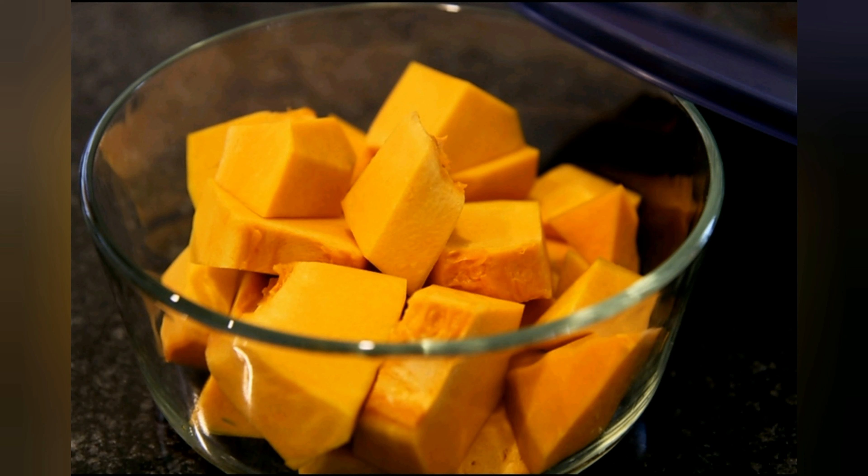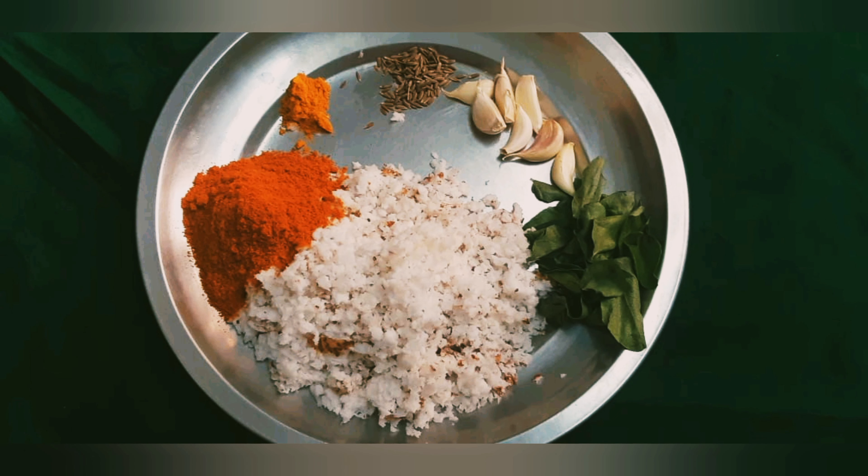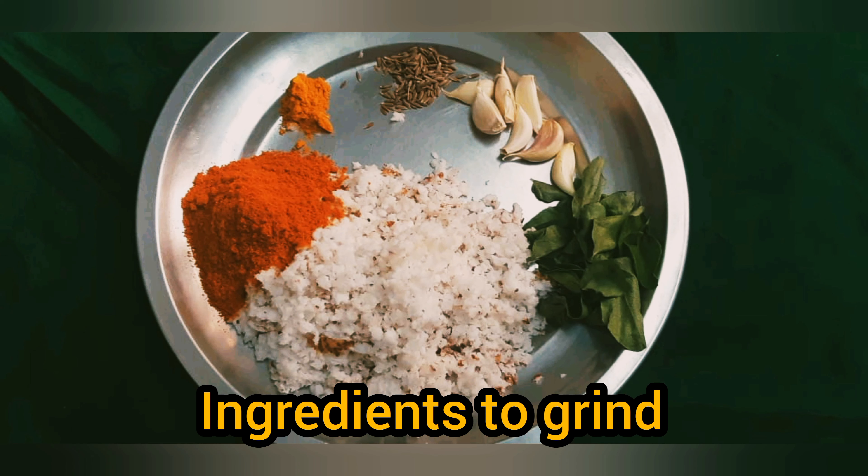Pusnika, Pusnika Tengai, Pusnika Tengai Paste — these are the ingredients for this recipe.